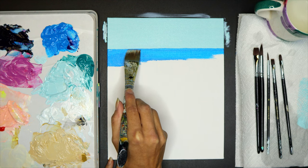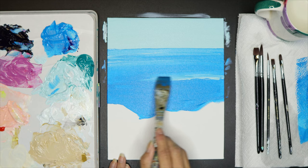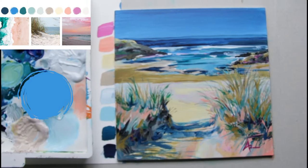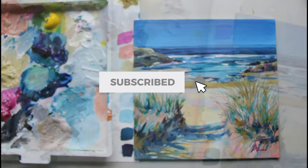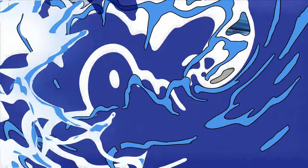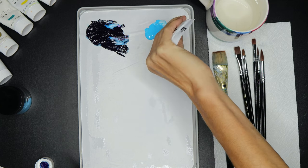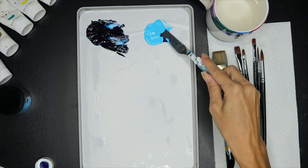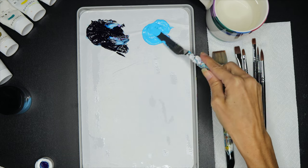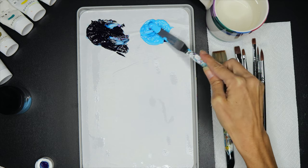Your ocean waves are going to need a nice blue color, especially on a blue sunny day, and you're going to put that color into your sky as well. Let me show you how to mix that nice blue sky color. Thalo cyan blue and white make a nice brilliant blue, and brilliant blue comes in a tube as well. I'm going to use the brilliant blue and mix it with the thalo cyan blue just to make it a bit darker.